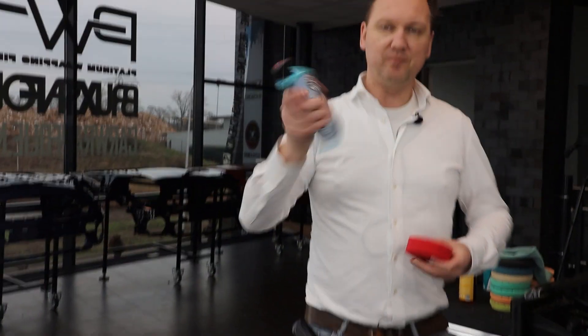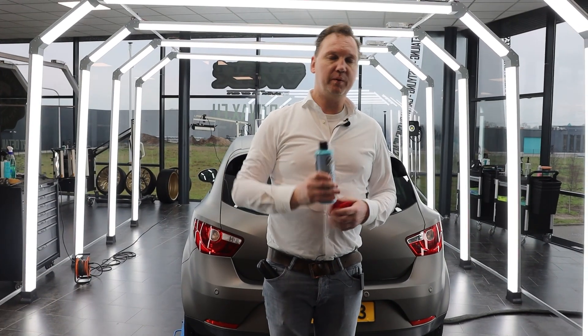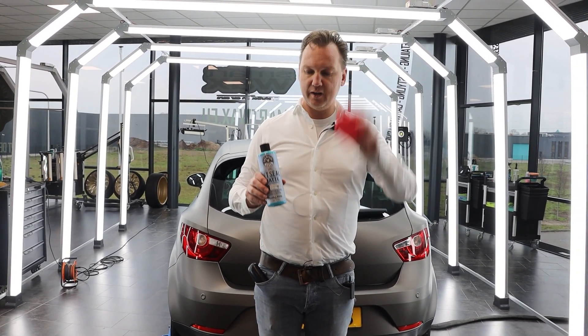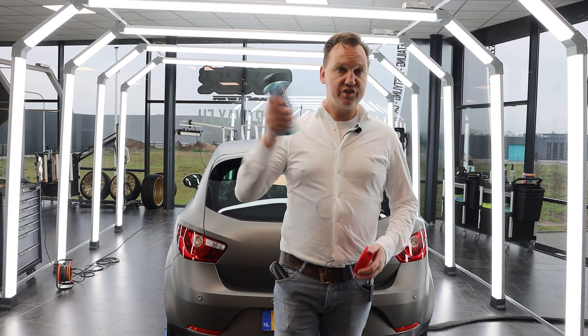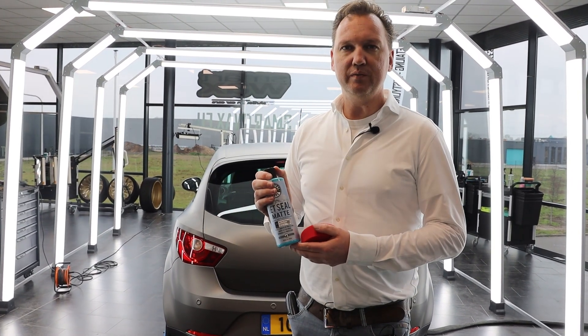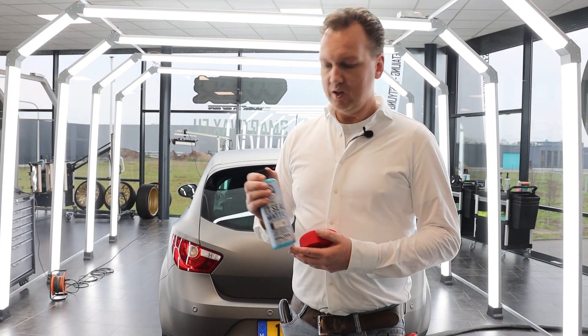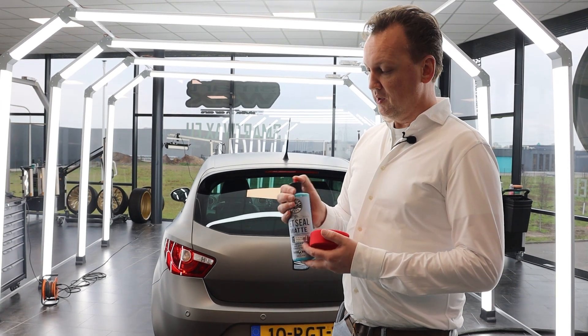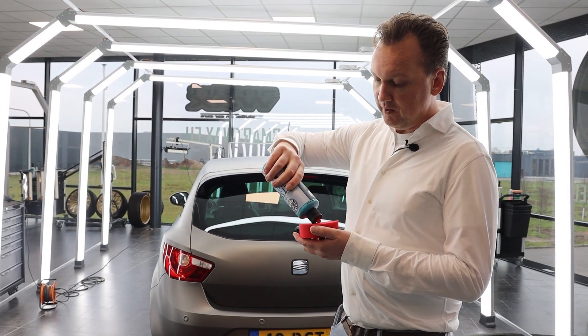Here I've got my Jet Seal Matte. After step one — prepping with IPA — I'm now going to step two: use my red applicator and my Jet Seal Matte. Shake it before use. It's a thick polymer-based cream which we advise to apply a minimum of two layers on a vinyl wrap matte surface or matte paint, and apply each layer thinly.